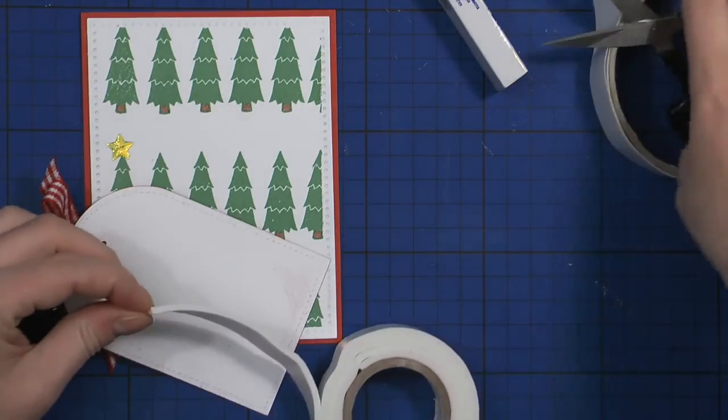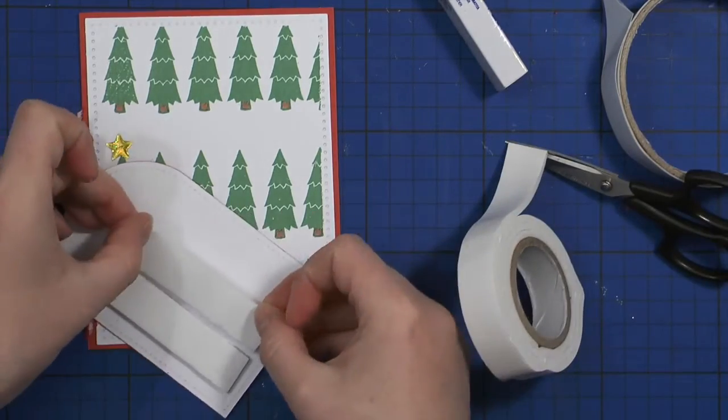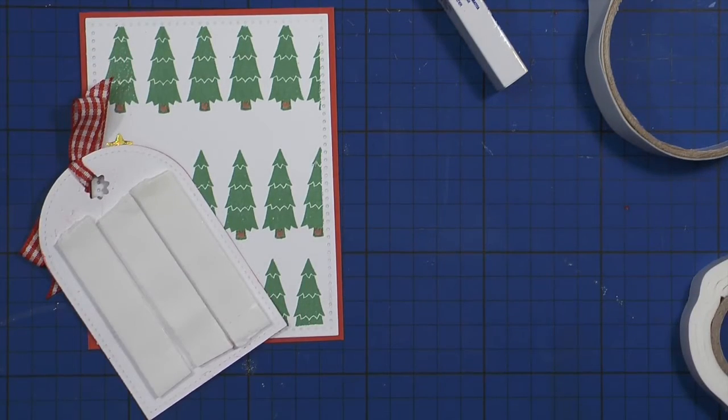I'm using double-sided foam tape on the tag to add a little bit of dimension, and I'm going to adhere it in the center of the card front.